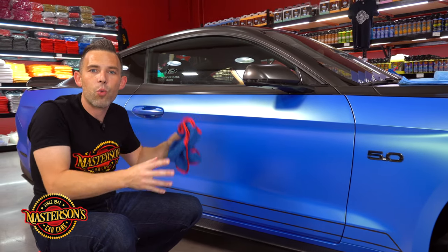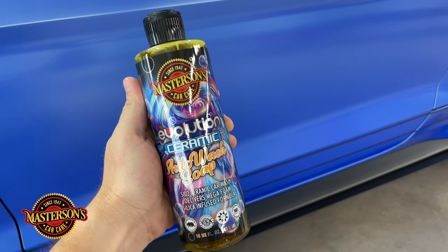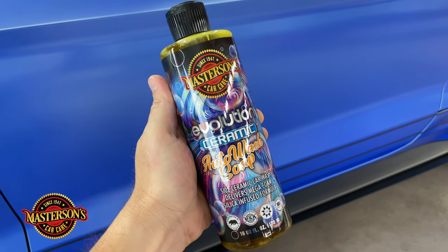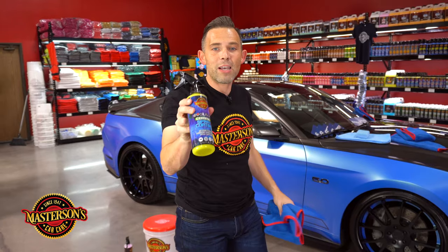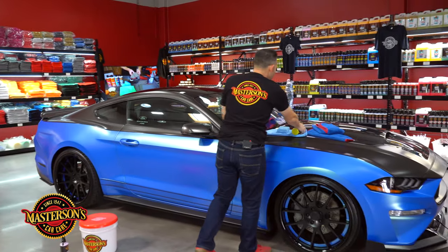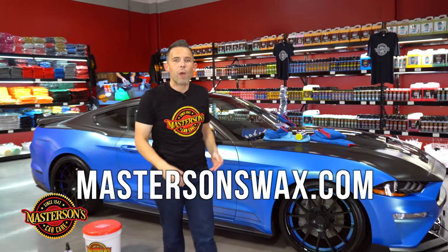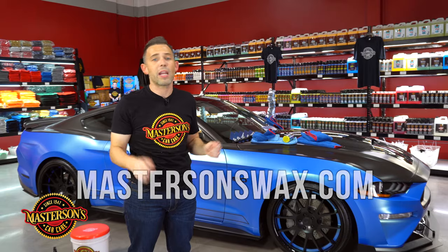This matte wrap is now going to be protected for up to 12 months. And if you maintain the matte wrap with our Mastersons Evolution Ceramic Auto Wash, it can stay looking good for up to 24 months. Now you guys know how to maintain your matte wrap with our Mastersons Evolution Ceramic Coating. If you like our coatings, hop over to our website, mastersonscarwax.com — we'll put a link right here and you guys can pick up all the products shipped right to your door.